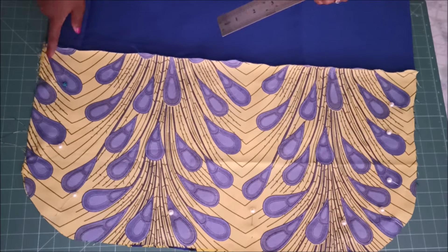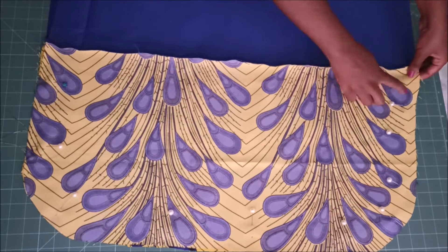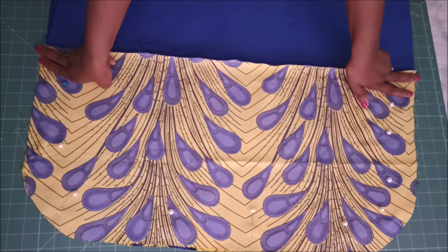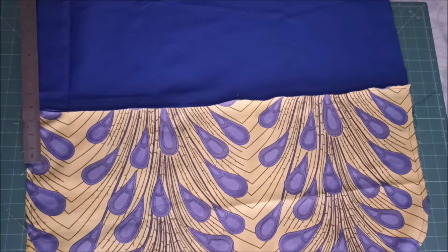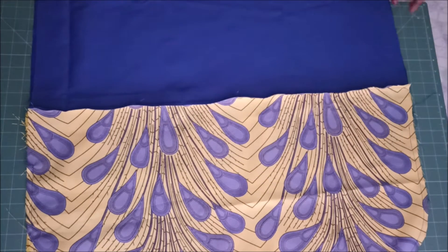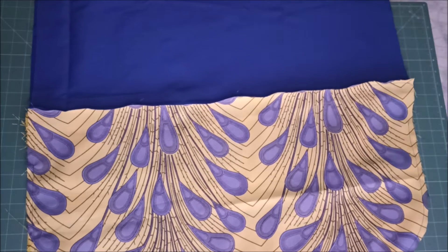On those sides, just before where they join to the lining, I left a gap of about three to four inches. Then I went on to stitch.